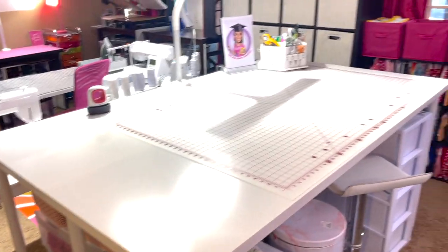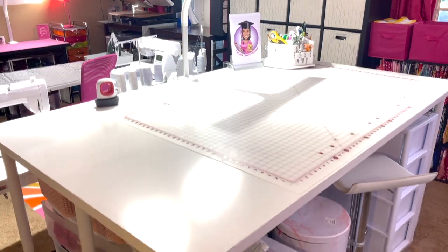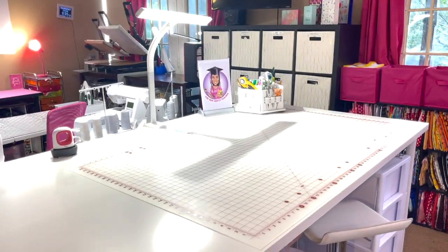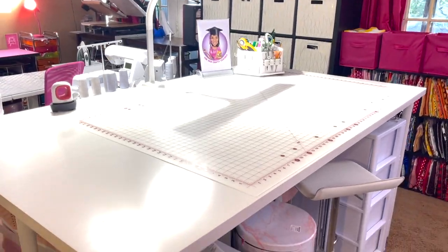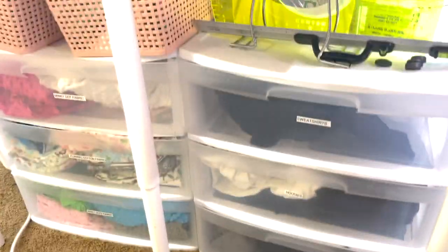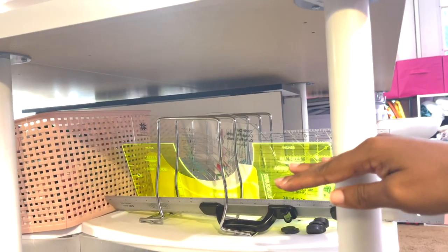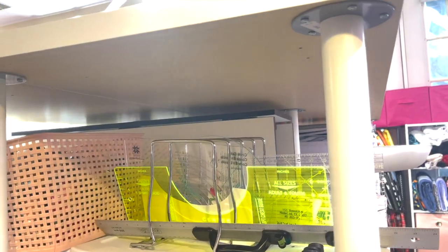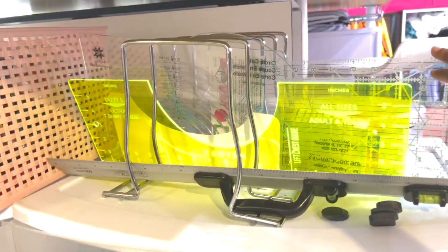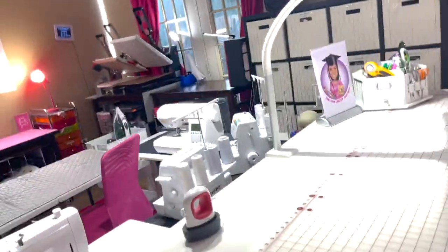My newest addition to my office is this table I got from IKEA — oh my goodness. It's tall enough that I have storage underneath but not too tall for me at 5'3". There are nine legs — these are called the oval legs where you're able to adjust them. With the basic legs my table would be lower, but I needed one I could cut fabric on and work at comfortably. All of my rulers, cutters, and grids are stored under here.